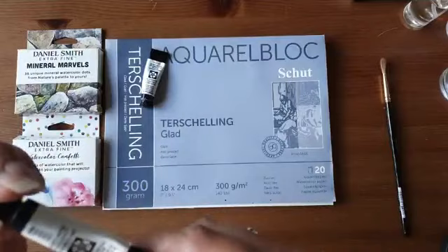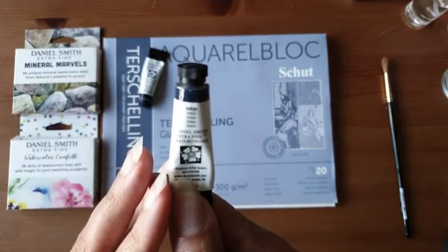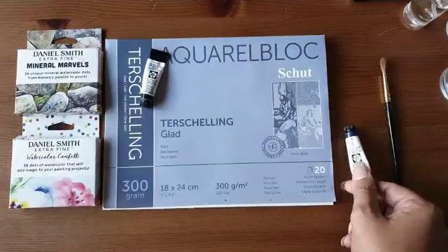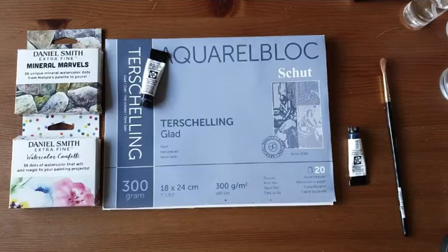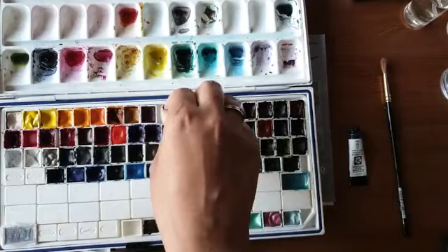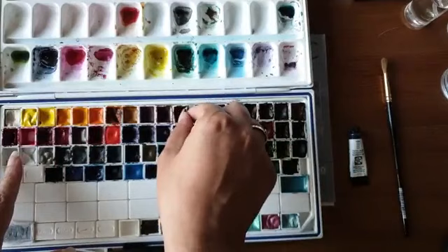Zo'n tubetje ziet er zo uit — hier heb ik de Indigo, dat is een tubetje van 5 milliliter. Je kan de verf direct uit de tube gebruiken, dan verdun je dat met water. Je kunt het ook in een napje doen. Dit is de hele doos — ik noem dit altijd mijn Lego doos, omdat het zo klinkt als je dit heen en weer schuift.